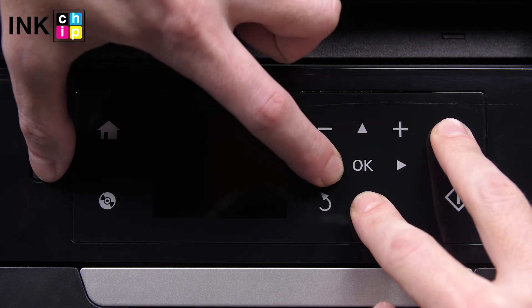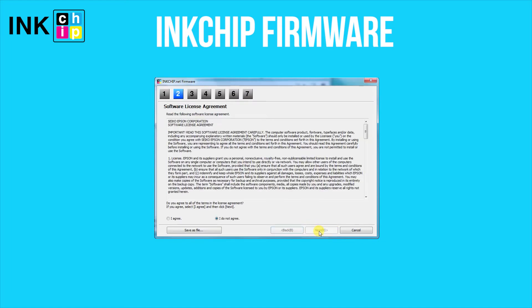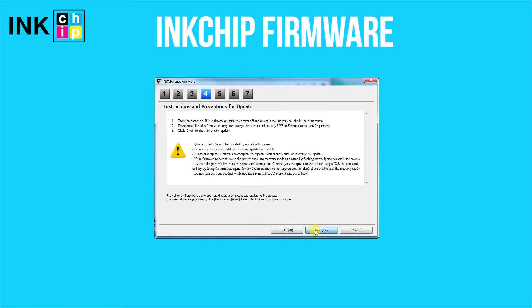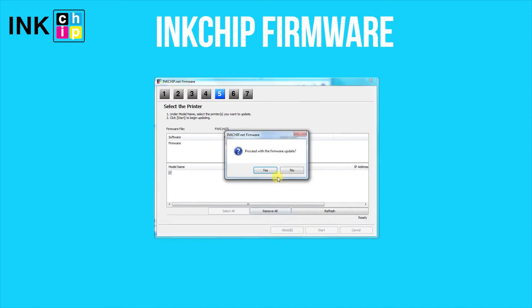In five seconds, a message will appear on the printer LCD screen. Launch the ink chip firmware application on your computer and click Next, following the guide. An unknown device and firmware will appear. Select the device and firmware, then click the Start button and click Yes.